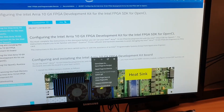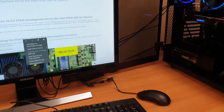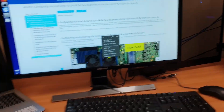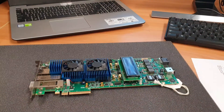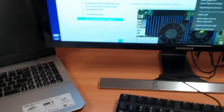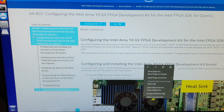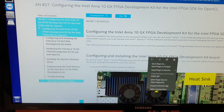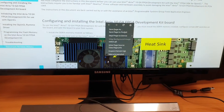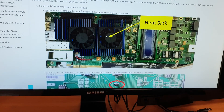Hello everyone. I'm going to show you how to install the Intel Arria 10 GX FPGA development kit on a computer to work with OpenVINO. As I showed in a previous video I did the unboxing, but now I'm going to do the setup according to the Intel website. In the description you will find the link with the instructions provided by Intel — they are very straightforward, but I'm going to show you just in case someone needs to see a video.